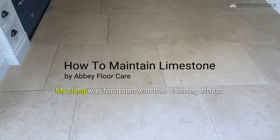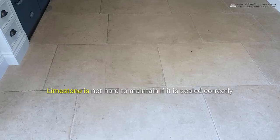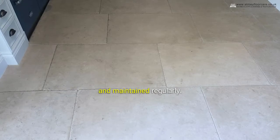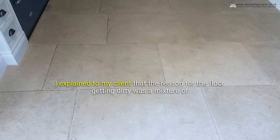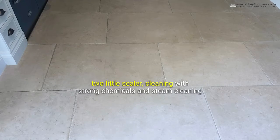How to maintain limestone. My client was frustrated with their cleaning efforts. Limestone is not hard to maintain if it is sealed correctly and maintained regularly. I explained to my client that the reason for the floor getting dirty was a mixture of too little sealer, cleaning with strong chemicals, and steam cleaning.